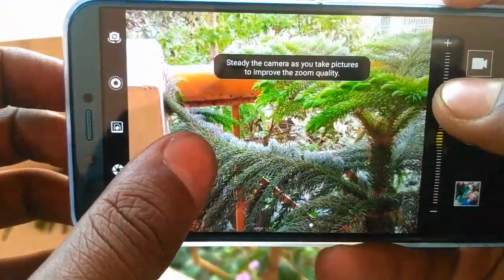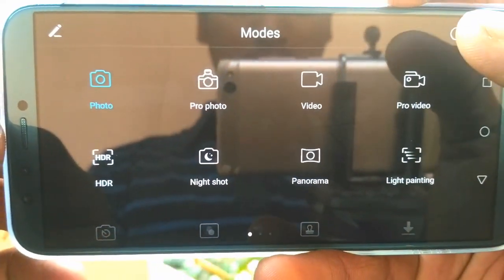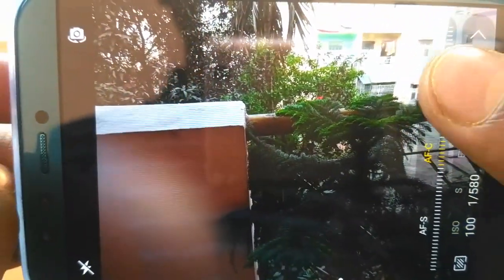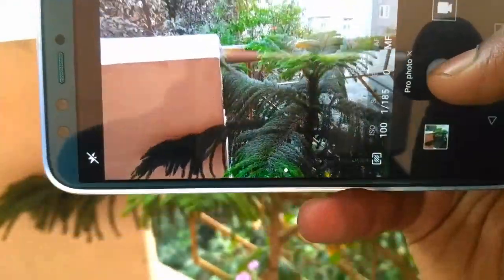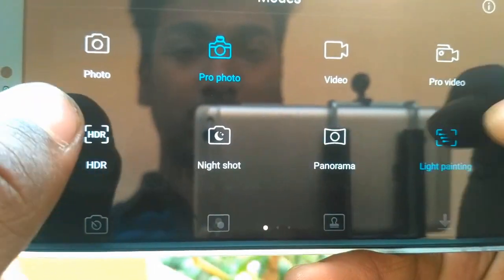It has a great camera interface with many options like Pro Photo, Pro Video, Portrait Mode, Bokeh Mode, Filters, and Beauty Mode. The shutter speed and image processing are very fast. The front camera is the best in this price range. However, it does not have EIS or optical image stabilization. I will show you some footage and samples from both the front and rear cameras.